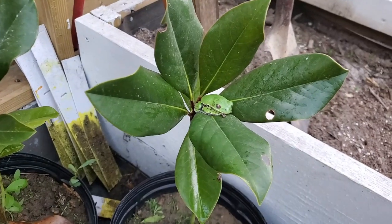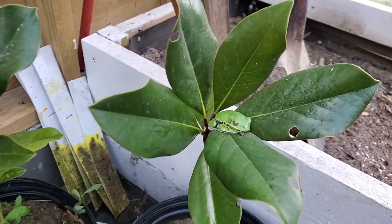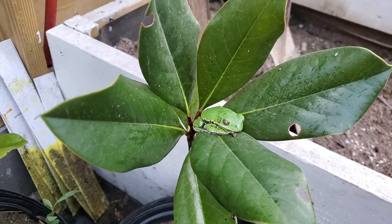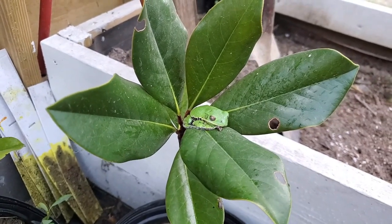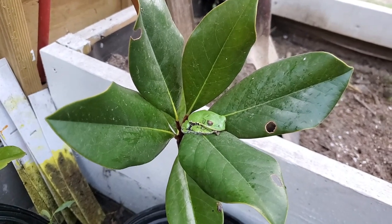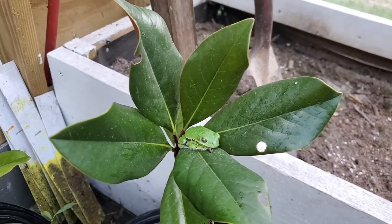Here's some magnolias that Danny's gonna plant around the pond, and this little guy here — he sleeps here during the day. I'm pretty sure he's one of them that comes hopping down to the pier and jumps off into the pond at night and makes a lot of racket, but he's asleep right now so we're gonna let him sleep.